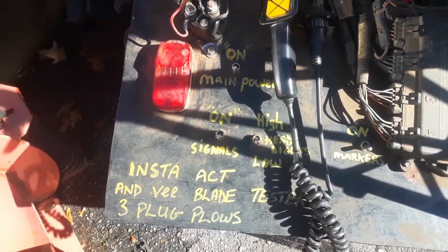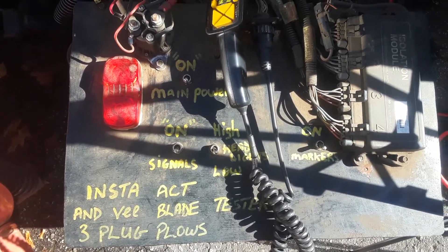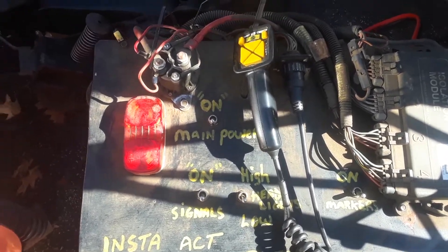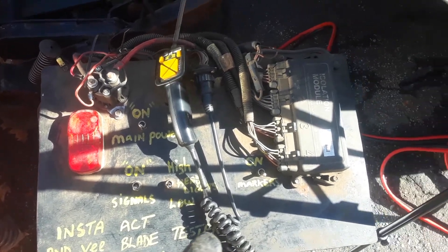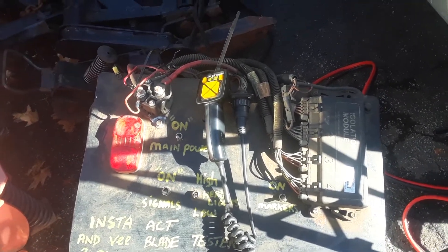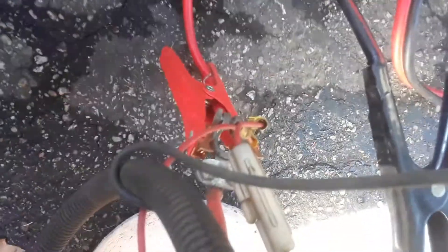Hey guys, today I'm gonna do a quick video — something different, something absolutely totally different. I'm gonna do a setup with the plow module, the solenoid, the harness, all outside of a vehicle. I'm gonna show you how you could do this setup, so if you're gonna work on plows, want to test them, or try to fix them, you could keep this all out of the vehicle.